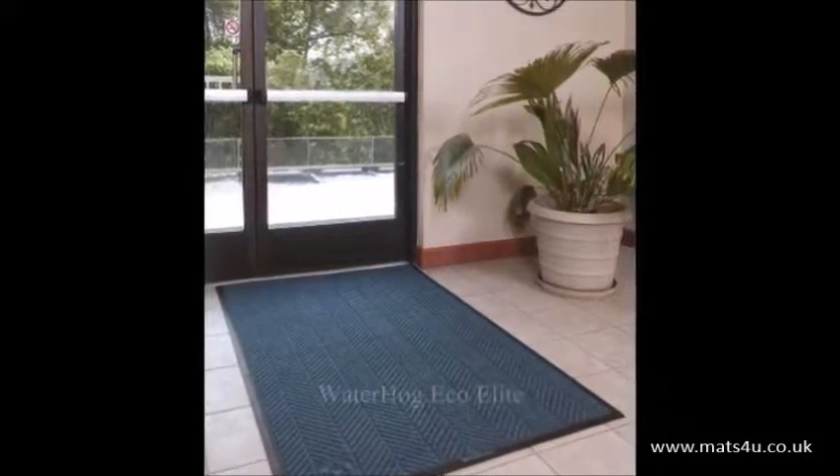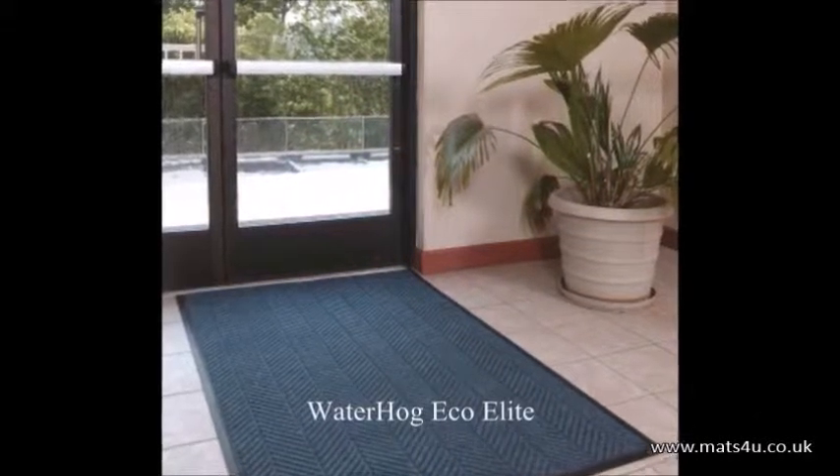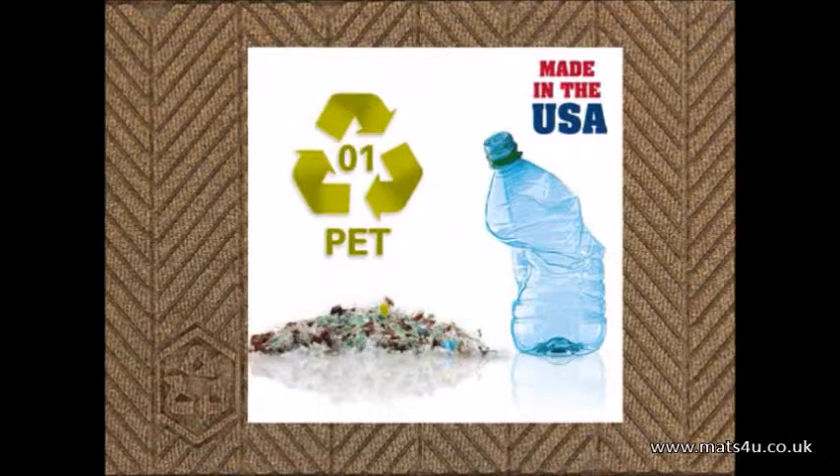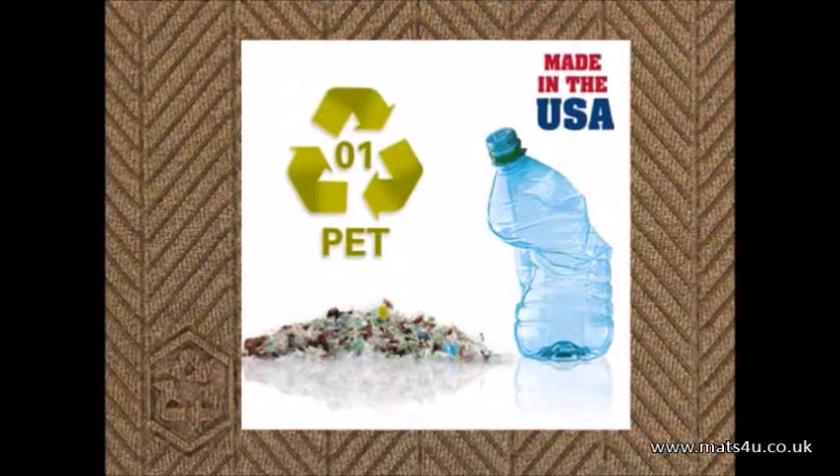Perfect for all types of building entrances, the environmentally friendly Waterhog EcoElite is a revolutionary scraper wiper mat containing over 40% recycled content. This American made mat features carpet made from 100% recycled PET polyester drink bottles. This stain resistant carpet won't fade or rot and is anti-static.